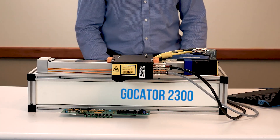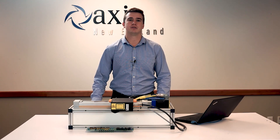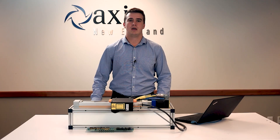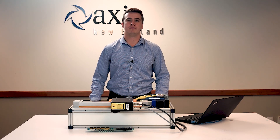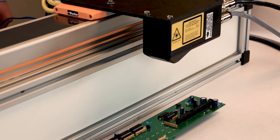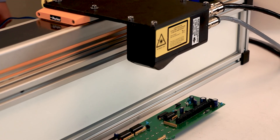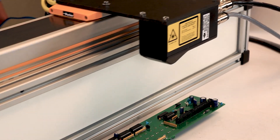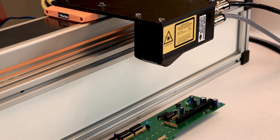Hi, my name is Jacob and today we'll be taking a look at the Gokator 2300 series smart sensor from LMI. These sensors are designed to deliver robust 3D inspection across a wide range of high-speed, high-volume applications. They can measure micron-level features with megapixel resolution while maintaining a large field of view. Our demo setup features a Gokator 2300 sensor mounted to a Parker HMR actuator, driven by a Parker BE servo motor and Copley Zenus amplifier.